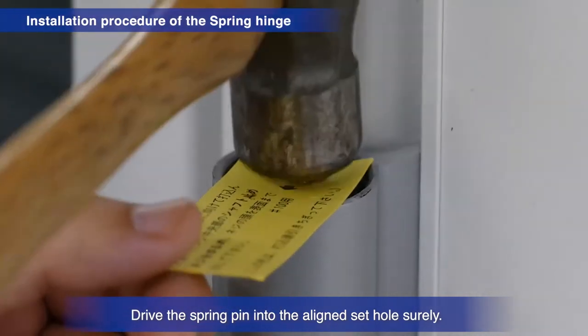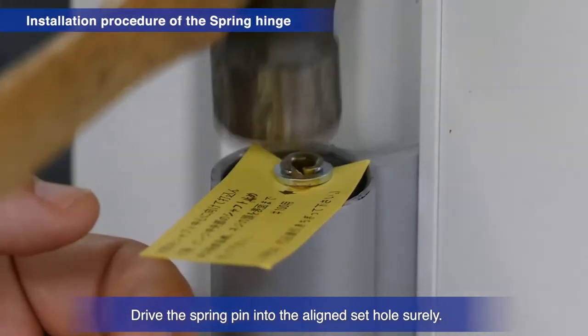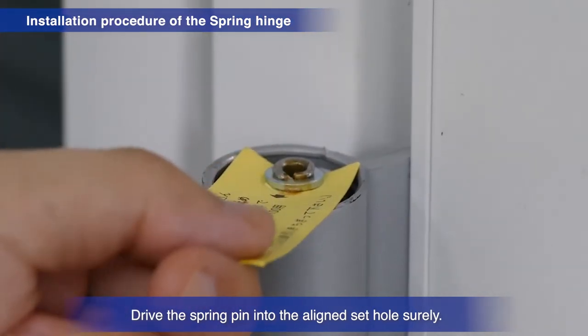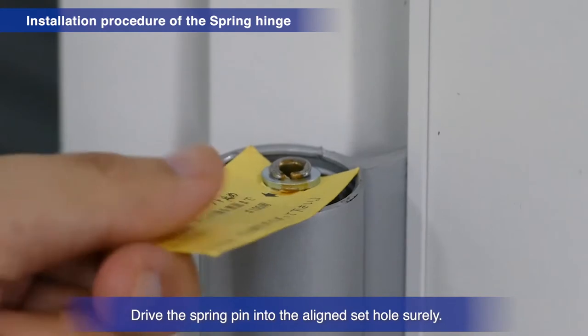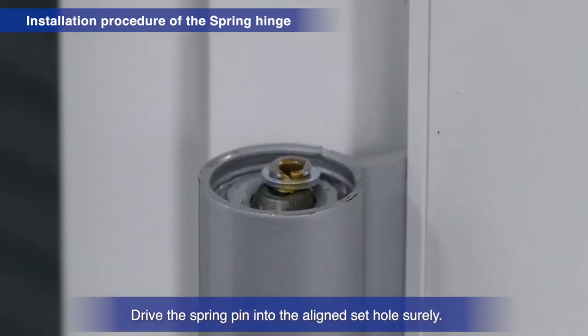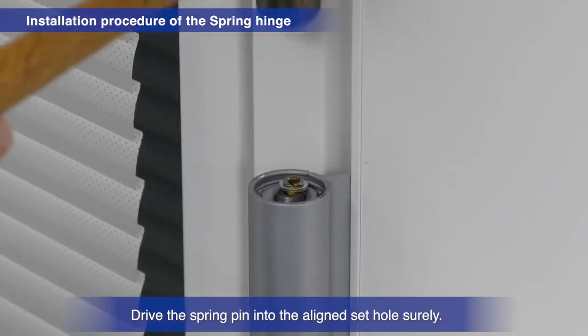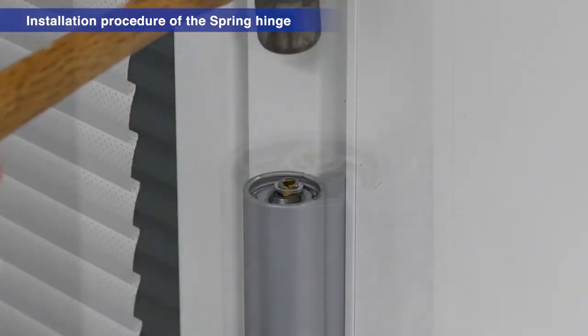The spring pin could come loose or cause a malfunction if driven in from the wrong direction or insufficiently driven in. These could also result in a squeaking sound. Confirm that the spring pin is securely in place.